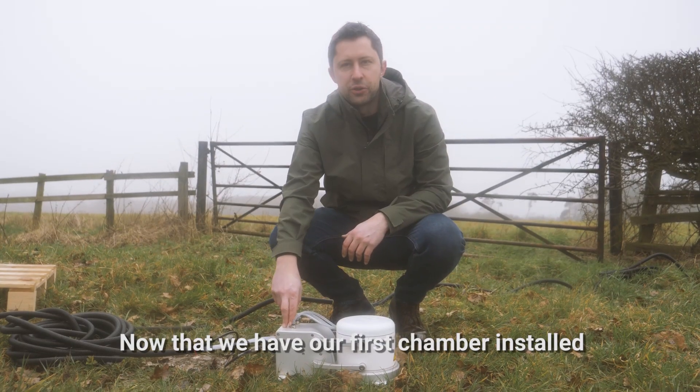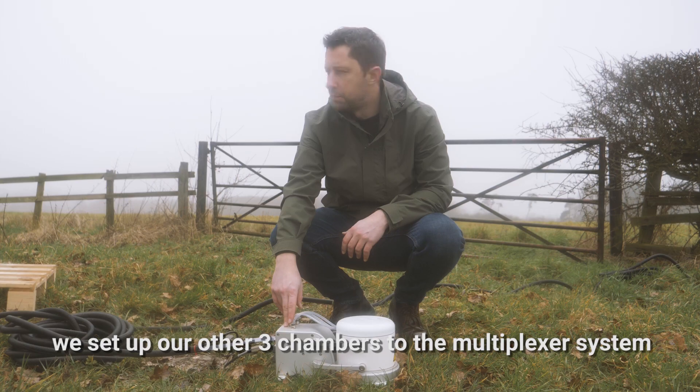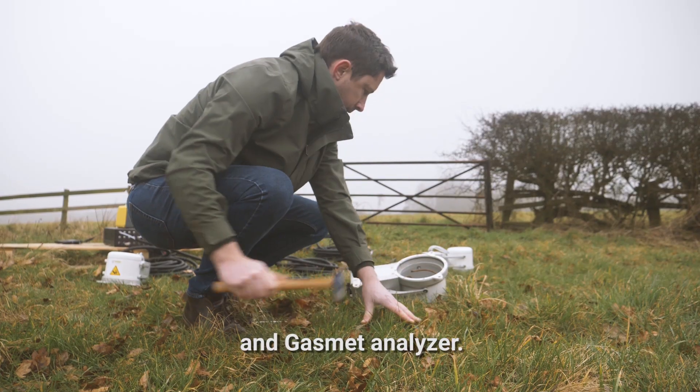Now that we have our first chamber installed, we'll set up our other three chambers to the multiplexer system and the Gasmet analyzer.